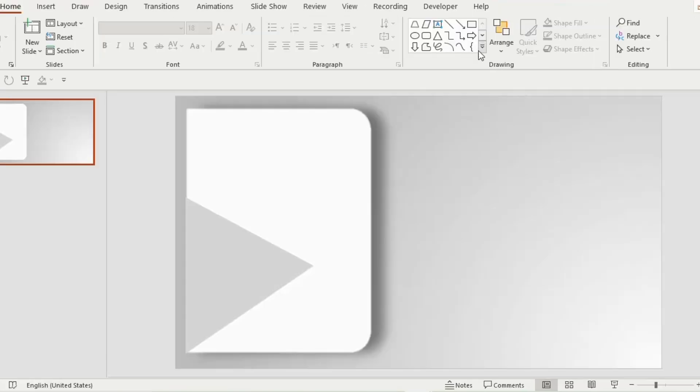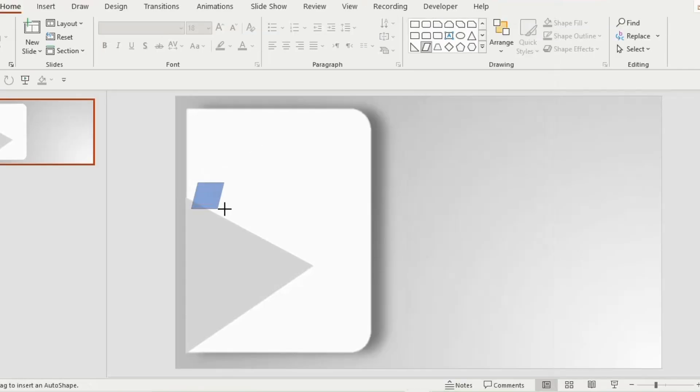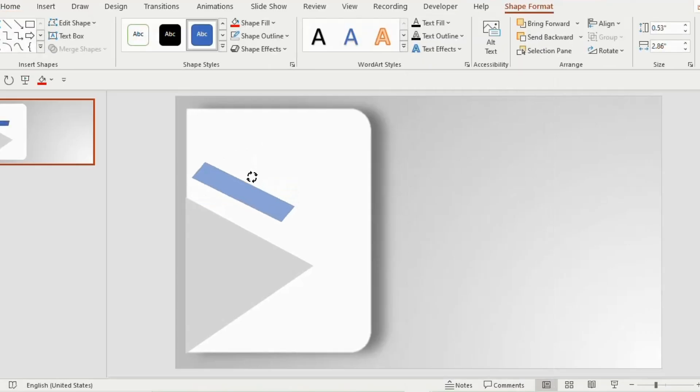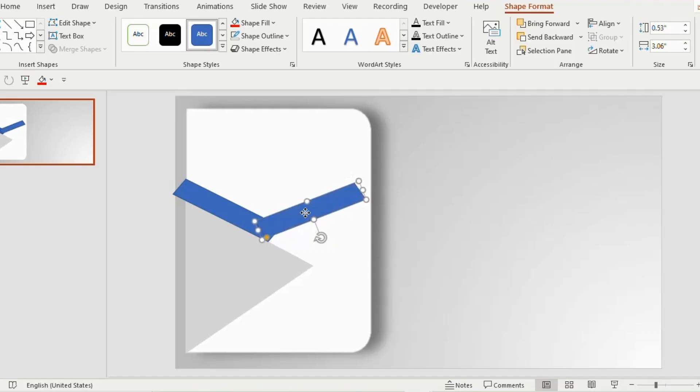Now go to the shapes tab and select parallelogram. Place it on top of the isosceles triangle, rotate 45 degrees, and place it like this. Increase the length a little bit. Then duplicate the shape, rotate flip vertical, and place it on the opposite side. Increase the length of both shapes toward the outer area of the combined shape.